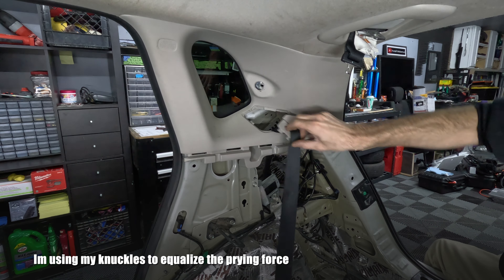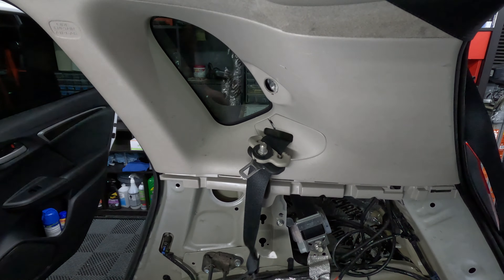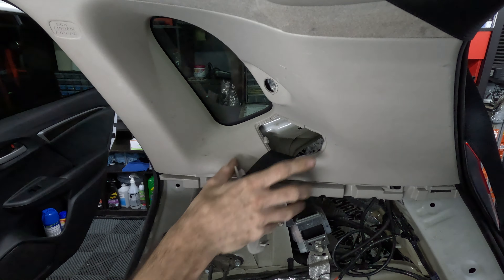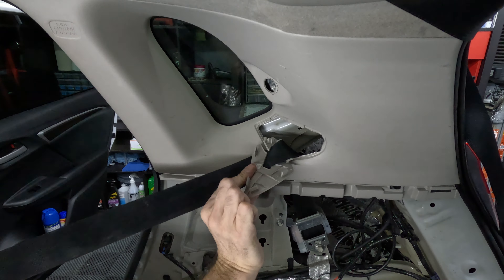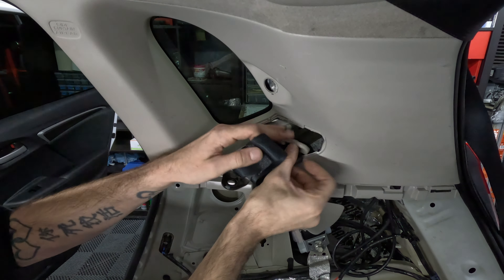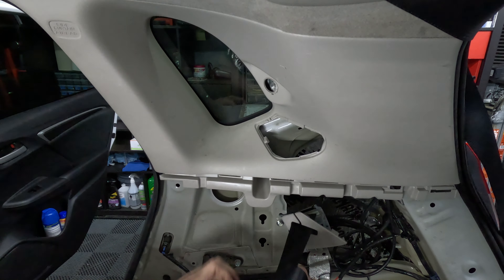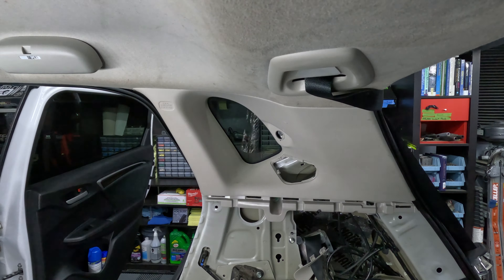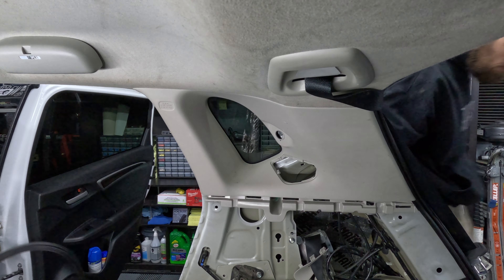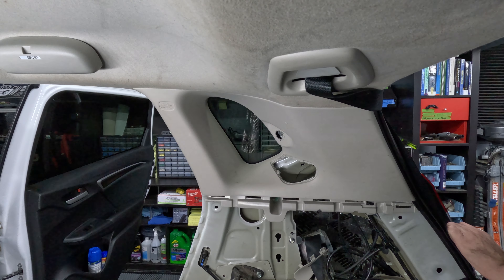After the bottom end of the seat belt has been removed, it's time to remove the seat belt bracket attached to the C-pillar. Remove the plastic cover by prying up from the bottom — you can do this with a flathead screwdriver, but I would recommend a plastic pry tool or old gift card to prevent scratches. Then use a 14 millimeter socket and some muscle to remove the C-pillar bolt.